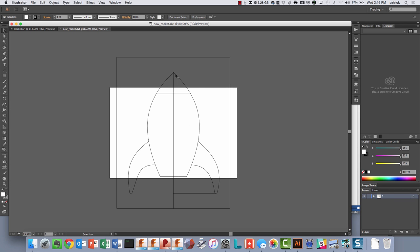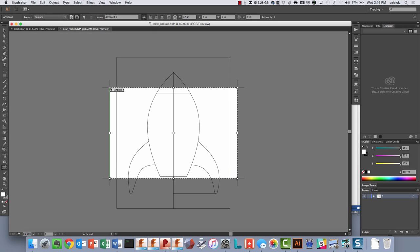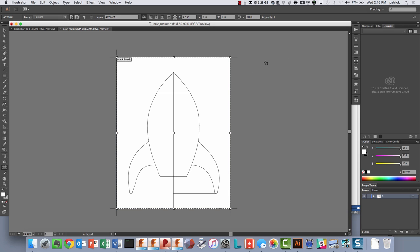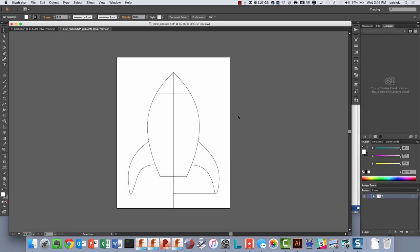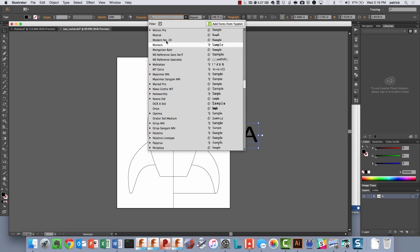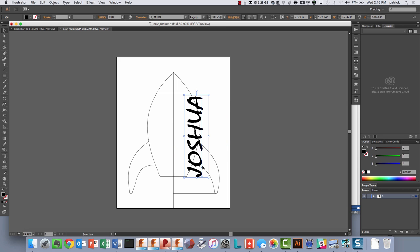Now I've got that rocket here, and I just have to go in and edit the artboards. So I can edit the artboard and snap this here. The tricky thing is now I have the reference of my Fusion sketch. What I could do is type in some text for a name - in this case I want to put my son's name on here. I can make it bigger, change the font - we'll do Mistral - and then rotate it up.